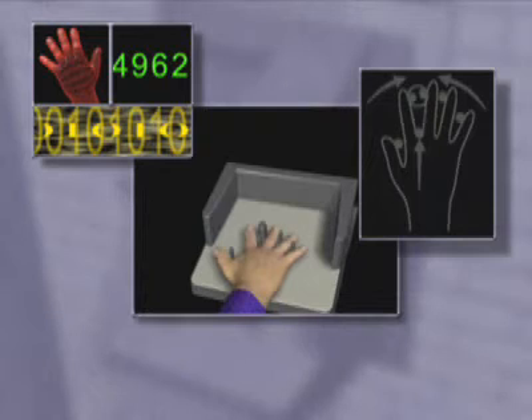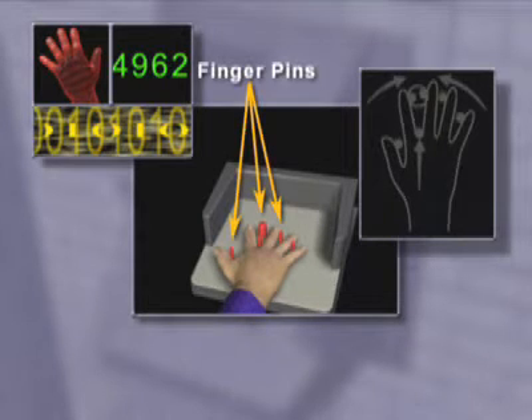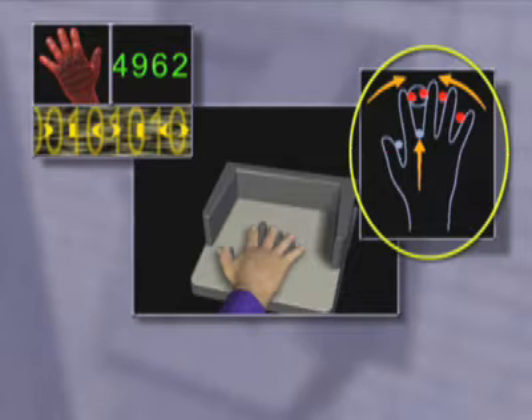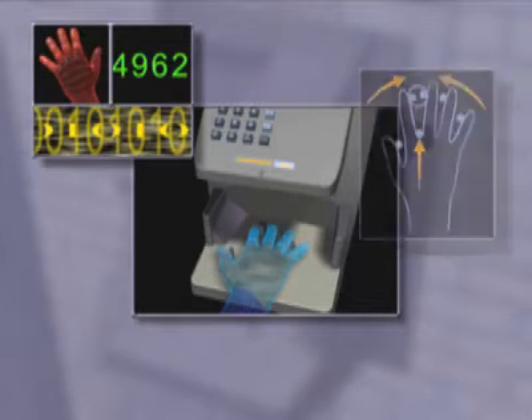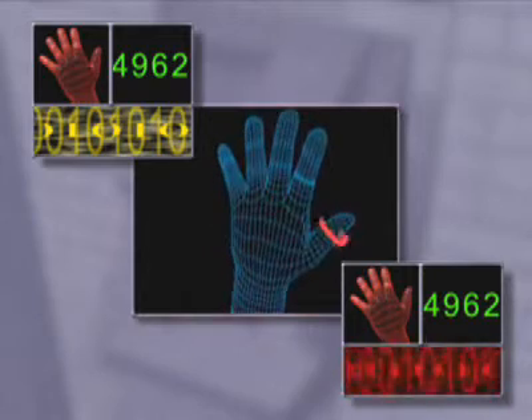Place your right hand on the platen and properly align it by ensuring your fingers are completely up against the finger pins. Carefully clasp your index and middle finger to ensure a proper reading and watch for the LED display lights to go out. This means your hand is positioned correctly and the three-dimensional picture of your hand is being taken.